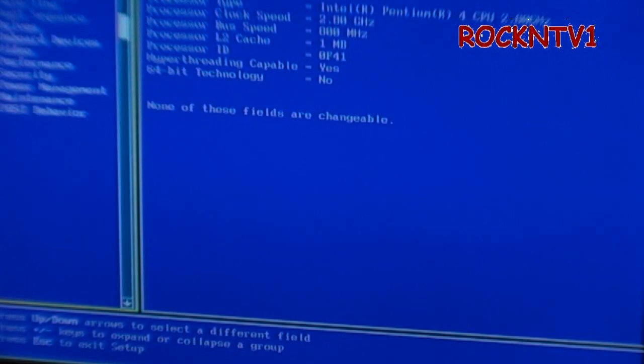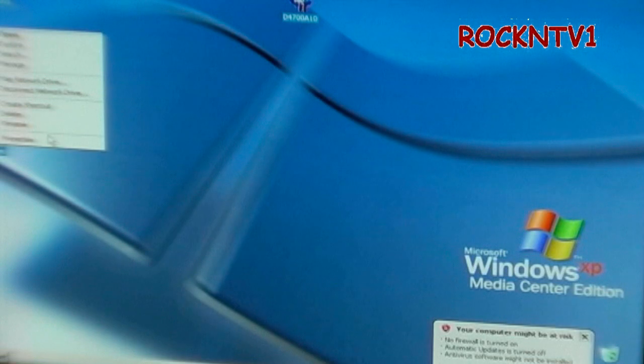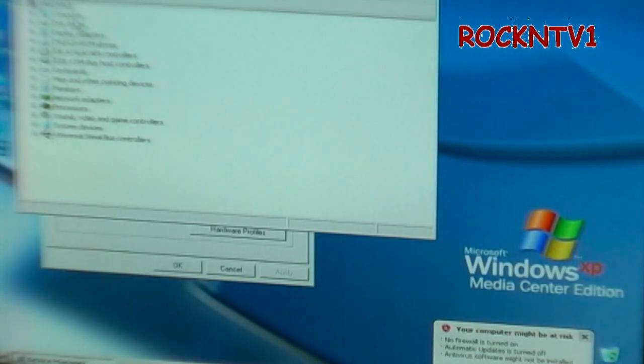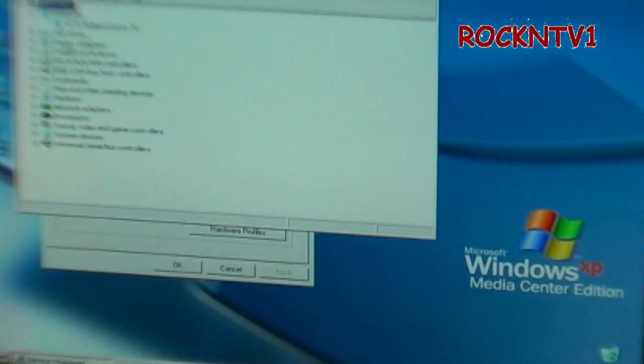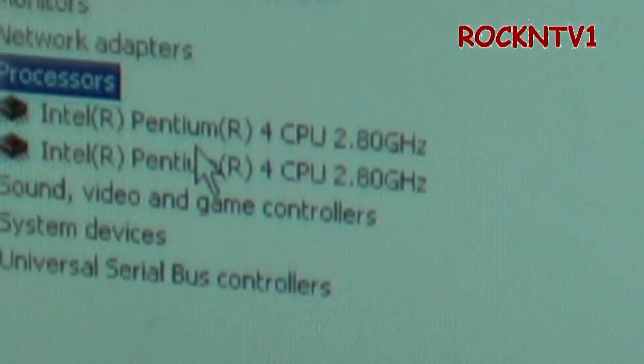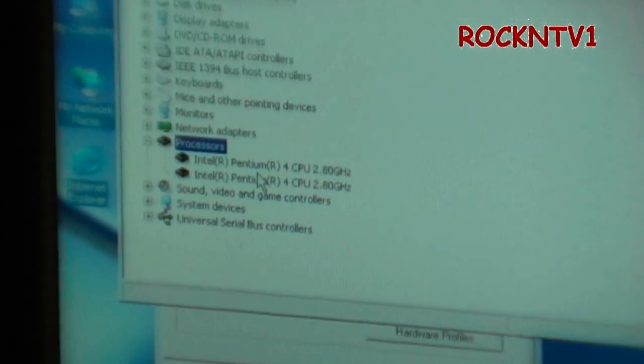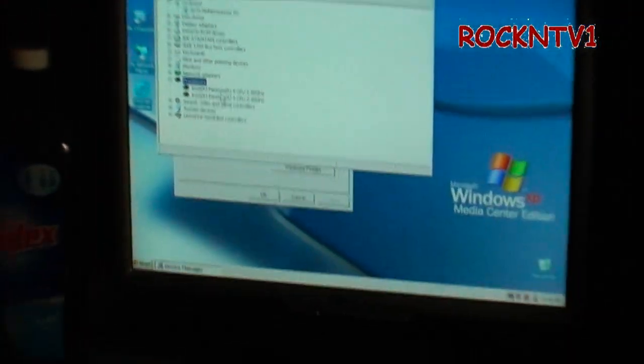I'll just go to Properties on My Computer, then Hardware, then Device Manager — we've all done this a million times. I scroll to Processor: Intel Pentium 4, 2.8GHz right there. Let me zoom that in — 2.8GHz. That shows me what chip I'm running in the system.